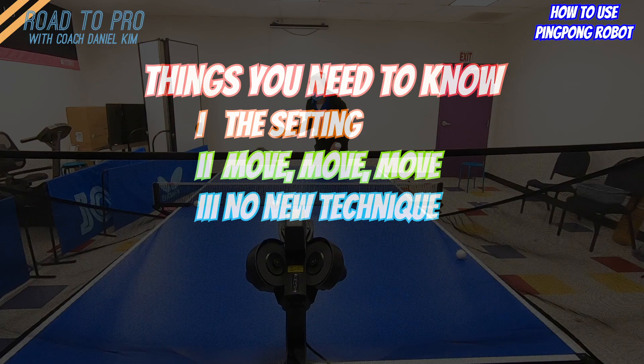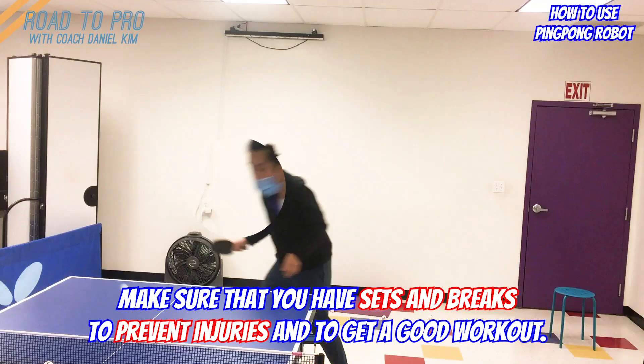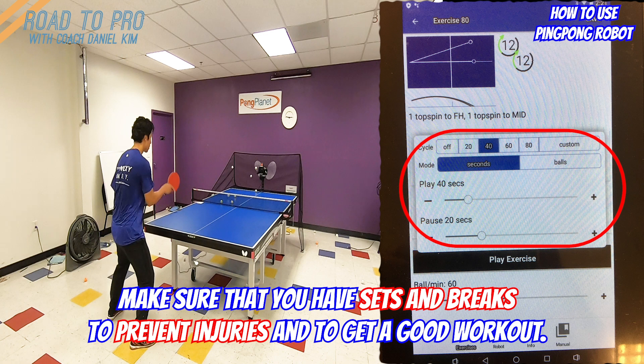Number four: you are not a robot — sets and breaks. Unlike playing against humans, these robots never get tired, so they will keep feeding you and you may get tired before the robot does. Whether it be 1 minute training then 30 seconds break, or 20 balls then 30 seconds break, make sure to get some breaks especially when you are performing intense shots such as loop or smash. Doing more when your muscles are at the limit may affect how you swing and may lead to injuries and worsen your form.